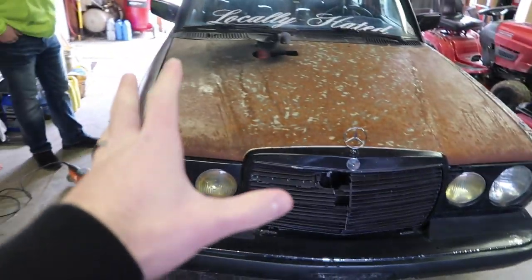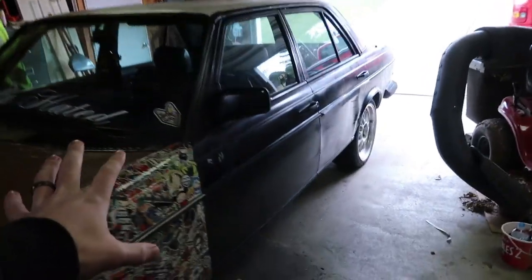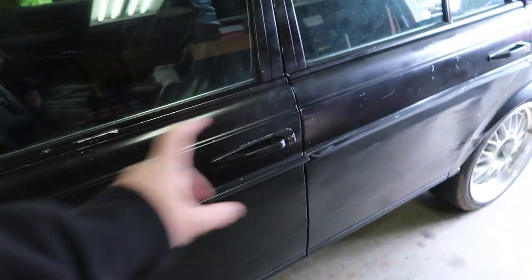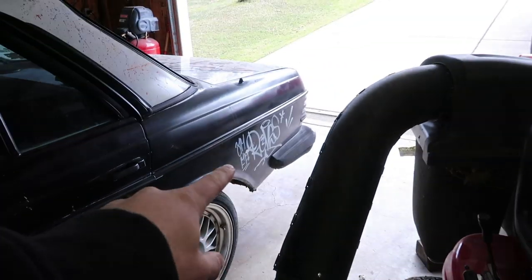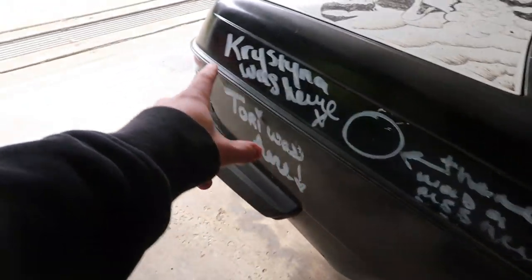I didn't show you guys the before on the reveal video, but this is the before. It just looks a little junky. You can see the spray can lines, and then there's graffiti on it, which I don't like. So what we're going to do is basically redo the black — anything that's black, we're going to redo, like this stuff here.